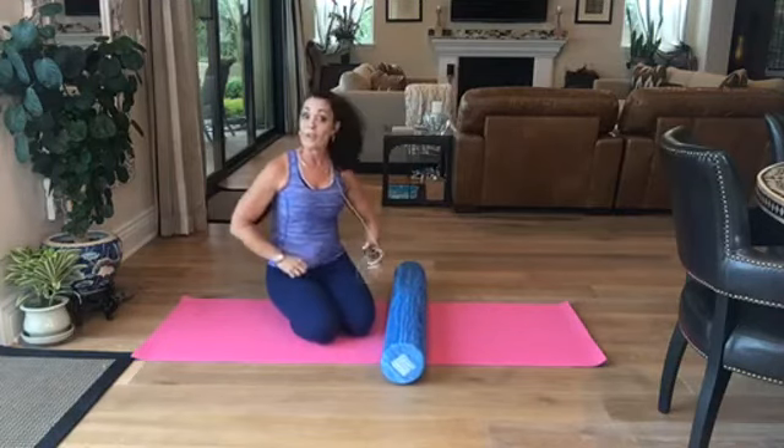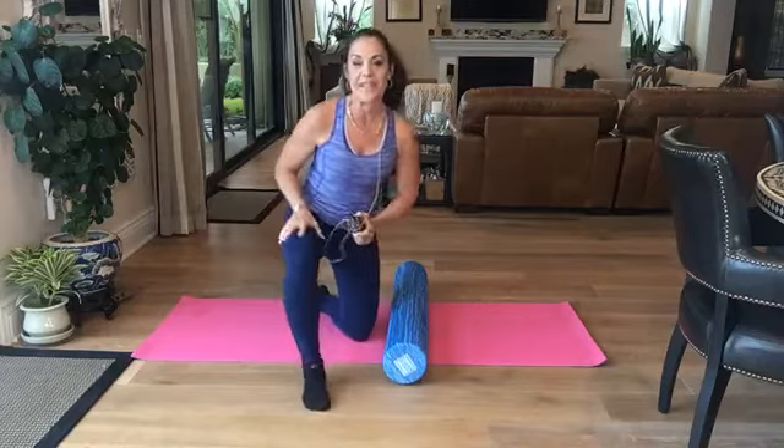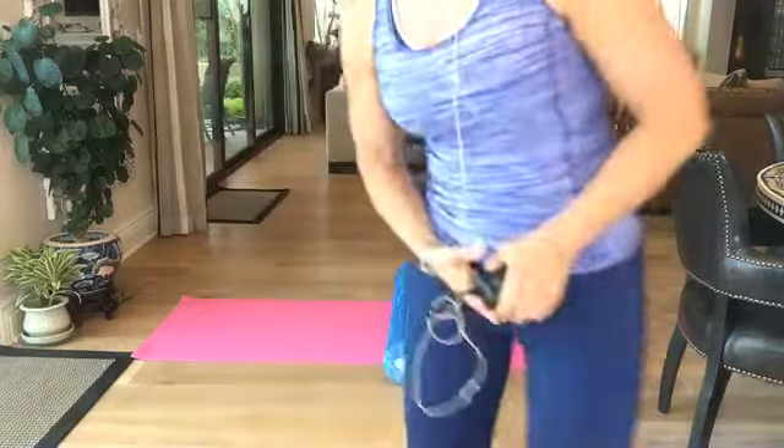Make sure you do both sides. If you have any questions write me, and I will see you on Monday for Resistance Monday. Have a great weekend everybody and happy Mother's Day.